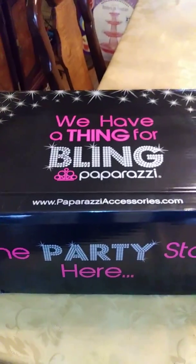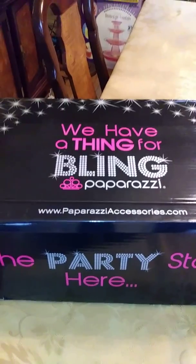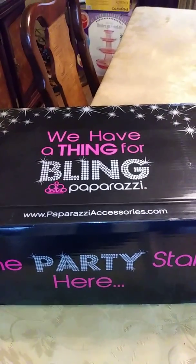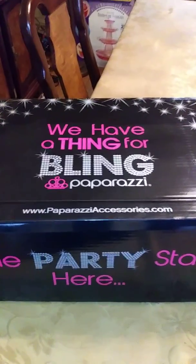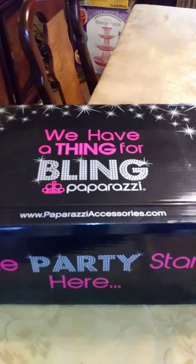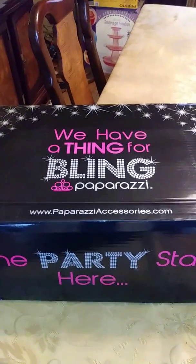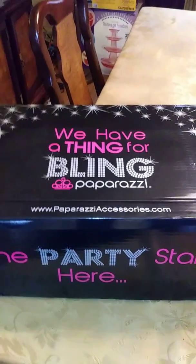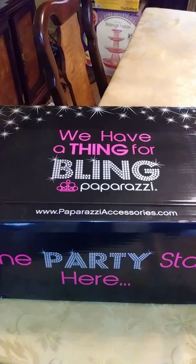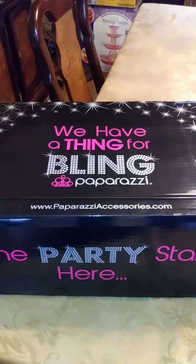Hey everybody, it's Karen Craig, your Jewelry Box Queen, Paparazzi independent consultant number 232-631. I'm going to show you what I did for my first basket party. First things first, I use my starter kit box. This is the box for the home kit, $299 — perfect size box to have.